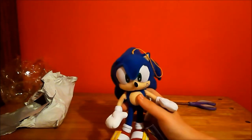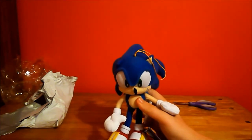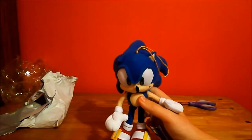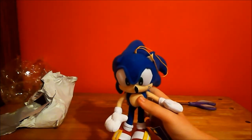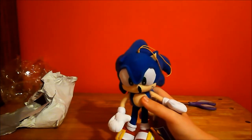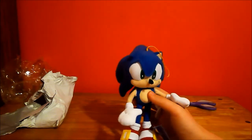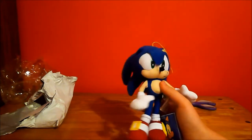I bought this Sonic from Amazon.com. The price was $14.42, so plus tax that was around somewhere between $15. It's really nice and it's stitched well.